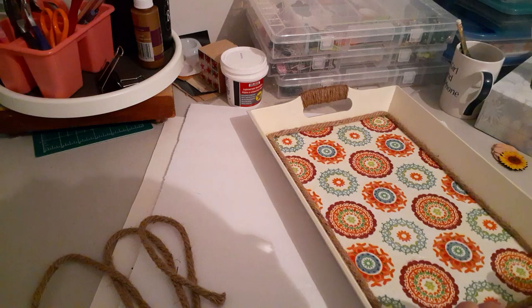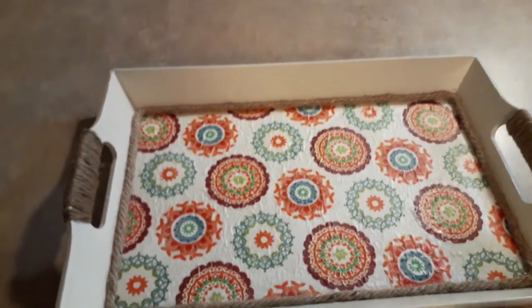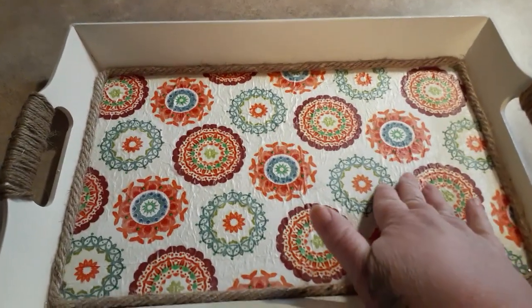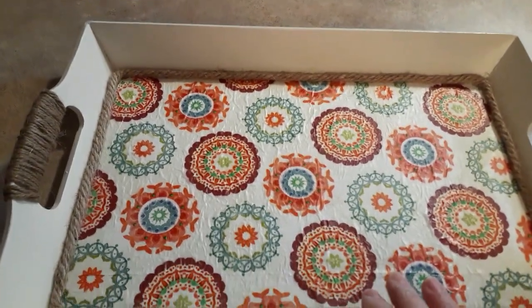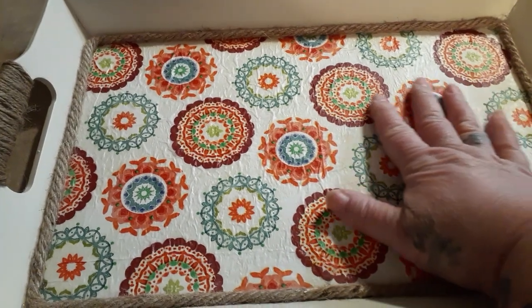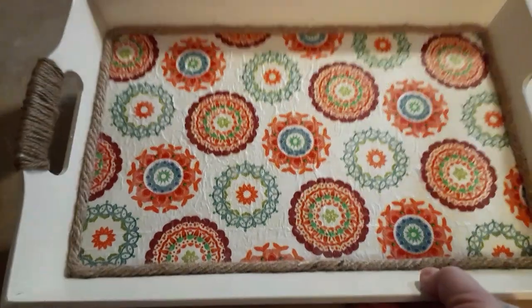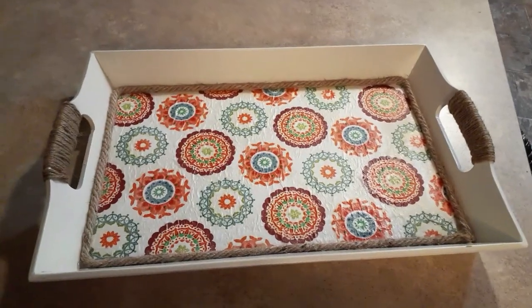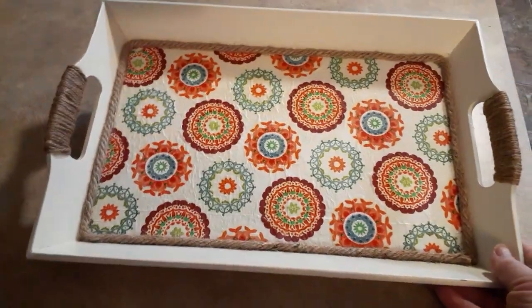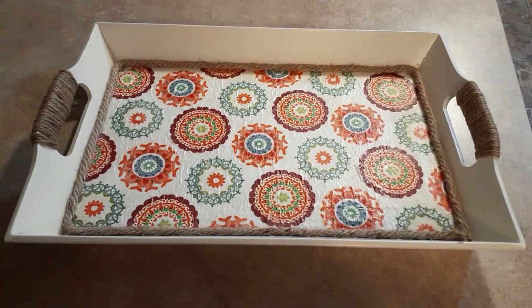Let me clean this up and take you into better light — let's look at the final product. My TV is on in the background, just ignore it. Here is the final product. You can see little wrinkles in the napkin, but it kind of looks like crepe paper — I like it. I like the way the rope turned out, I love the handles. I'm very pleased with the way this turned out. I don't know what I'm going to do with it, but I know I like it.